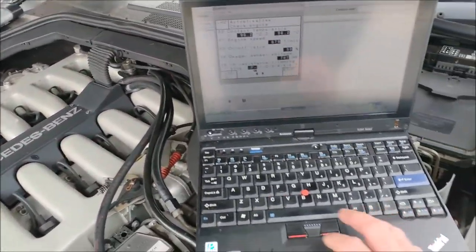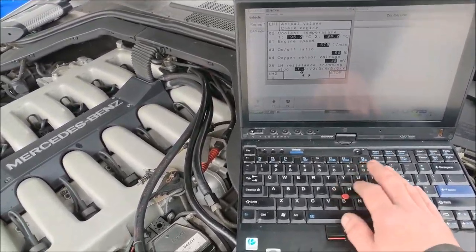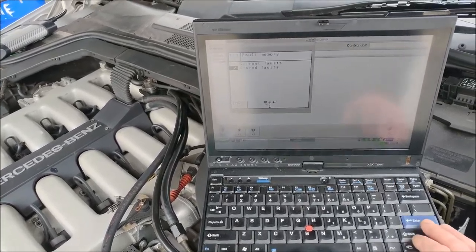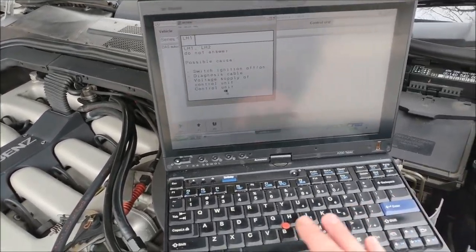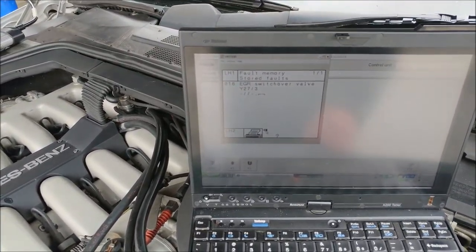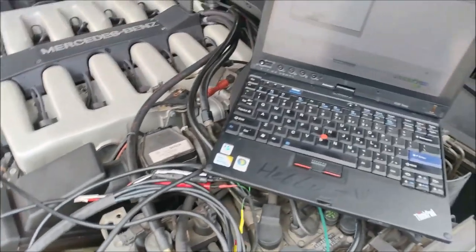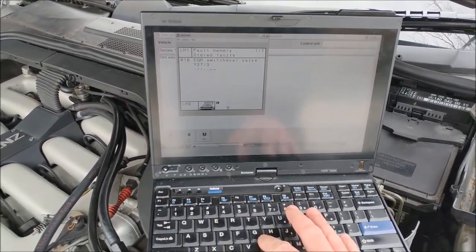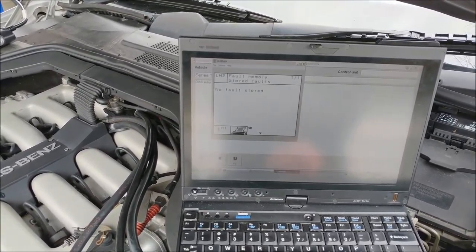Now the engine - let me just show you. Pretty much the only code that I had in the engine was that switchover valve that was never connected. The EGR switchover valve for some reason was disconnected, so I connected it back right there and I showed it to you when you came. That is the only code I had, and then the secondary bank had no codes, which is great.